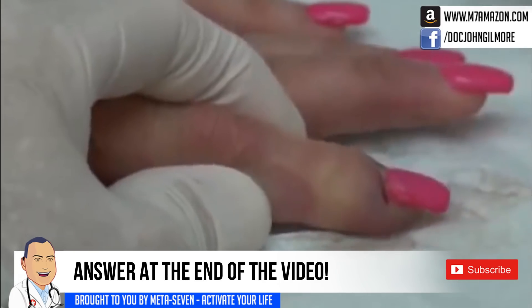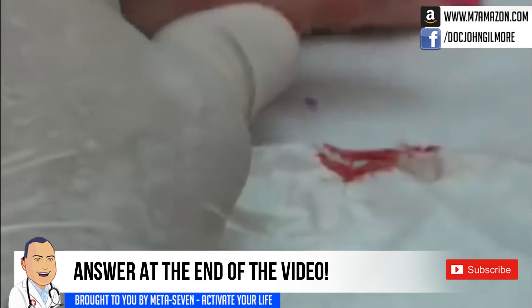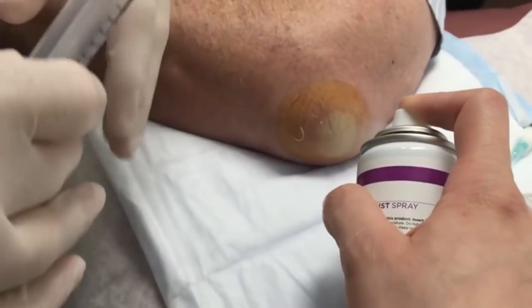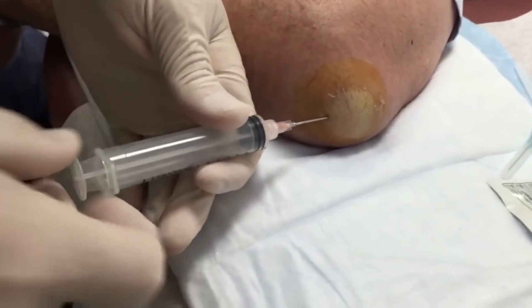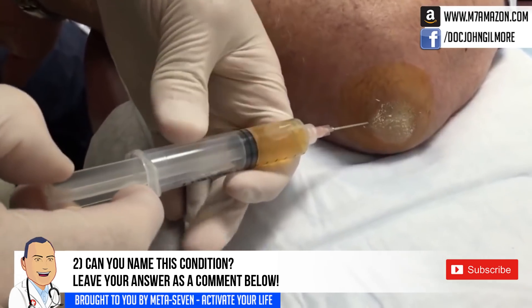Whoa, you didn't say culture it — I just did. That's gonna relieve the pressure right there. She's gonna feel a lot better. Yeah she would. A little stick. Okay, we're gonna see if we can't get some fluid out of there.